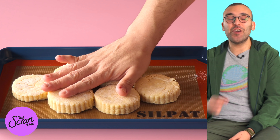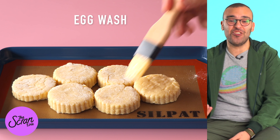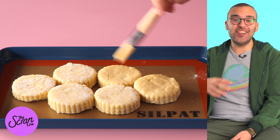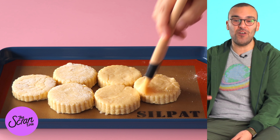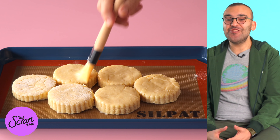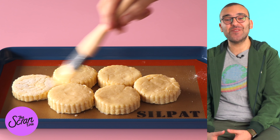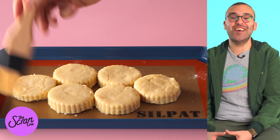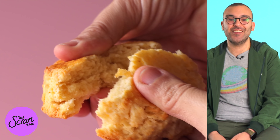Pop these on your baking tray lined with baking paper — today I'm using silicone baking mats. We're going to brush these with some egg wash. Egg wash, for those of you who don't know, is one egg and one tablespoon of milk whisked together, and it just helps you get a nice shiny golden color on top of your biscuits. Pop these in the oven at 375 degrees Fahrenheit or 200 degrees Celsius for about 15 minutes or until they go nice and golden.